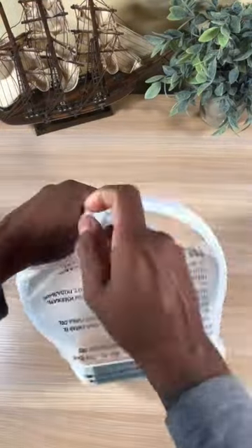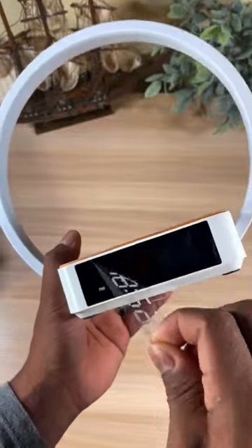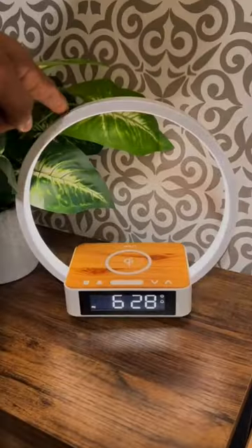Here's a really nice Amazon gift idea. This is a touch sensitive bedside lamp with three brightness settings that's also a wireless charger. It's a relaxing nightlight, but can also be a bright reading light.